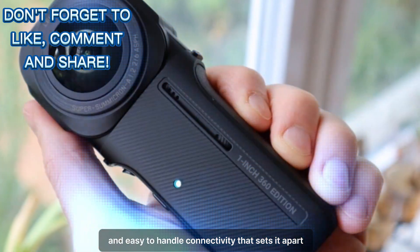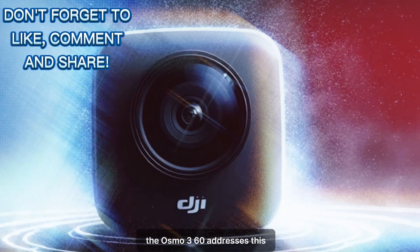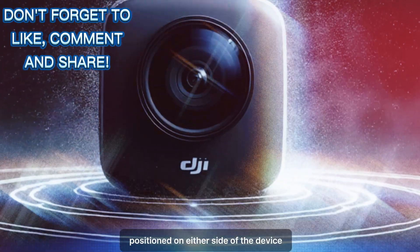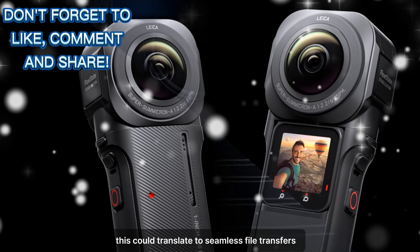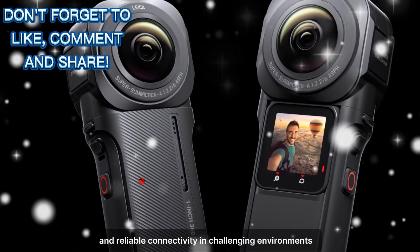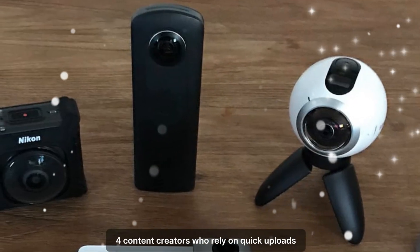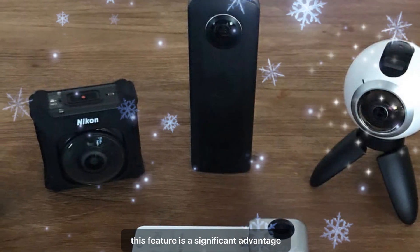Connectivity that sets it apart. In today's digital age, connectivity is king. The Osmo 360 addresses this with two antennas positioned on either side of the device, signaling a strong focus on wireless performance. This could translate to seamless file transfers, real-time live streaming, and reliable connectivity in challenging environments. For content creators who rely on quick uploads and uninterrupted streaming, this feature is a significant advantage.